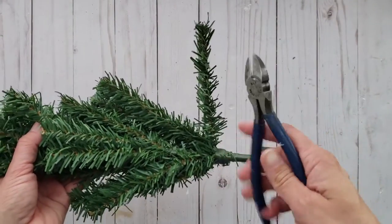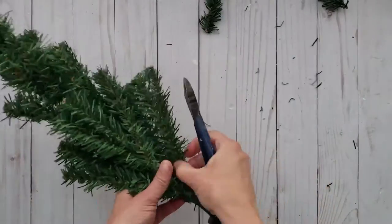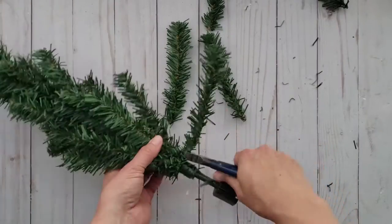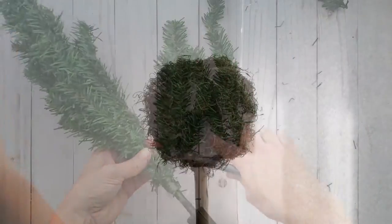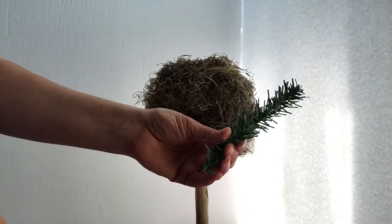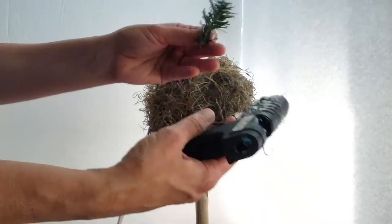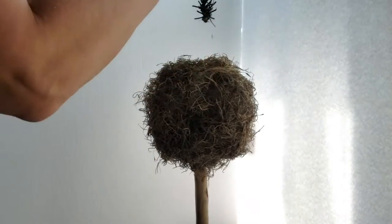I'm going to be using a Dollar Tree Christmas tree and cutting the branches off. This is an inexpensive way to create Christmas arrangements. I'm then going to cut the longer branches in half, add a little bit of hot glue to the end, and stick them into your foam.